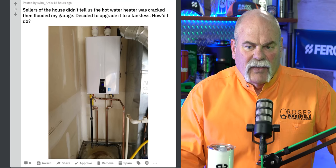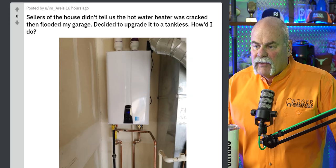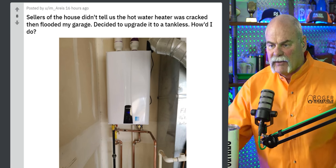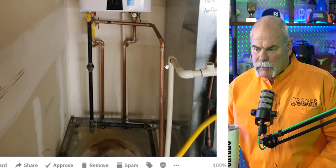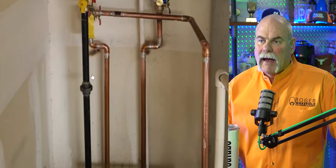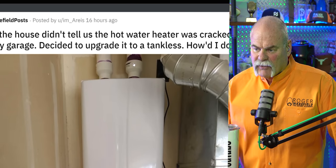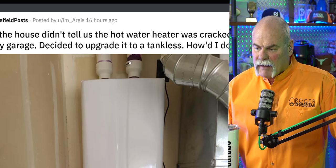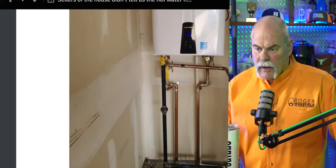So here's another one. Sellers of the house didn't tell us the water heater was cracked, then flooded my garage. Decided to upgrade it to a tankless. How'd I do? I gotta tell you, it looks like the install is pretty clean. I don't see a lot of problems. Looks like the TMP has a drain on it. You've got valves there for flushing. Gas pipe is hard pipe — I love that. So many people are on the flex connectors these days. It works. The only problem I see is there's a ton of primer right there. But if that is the only thing you did wrong, this is a really good install. Hats off to you.